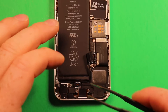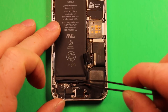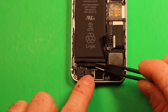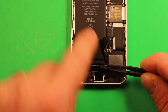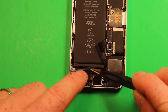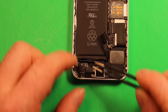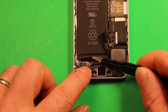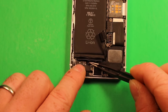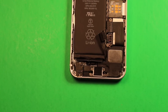Next, find the adhesive strip down here — this black part right under the battery — and carefully unfold it with the tweezers. We want to cut this black strip right in half. There are two adhesive strips running along underneath the battery, and this part here connects them. Cut right in half, very carefully. If you look down in there, you can see where it turns from black to white — cut through that black part with scissors or a knife.